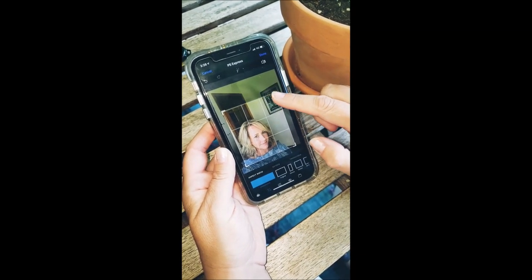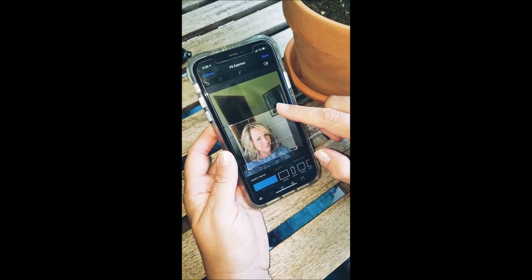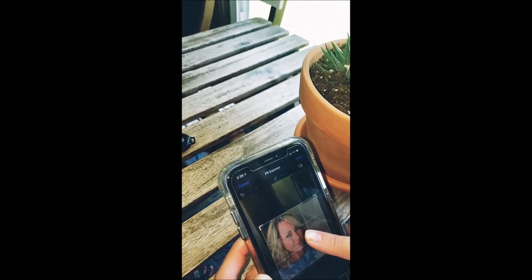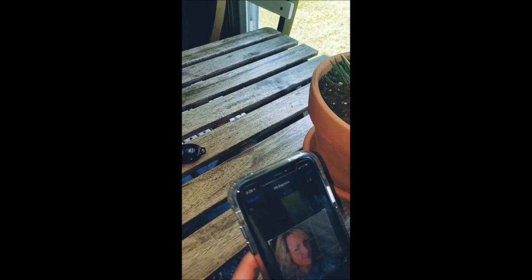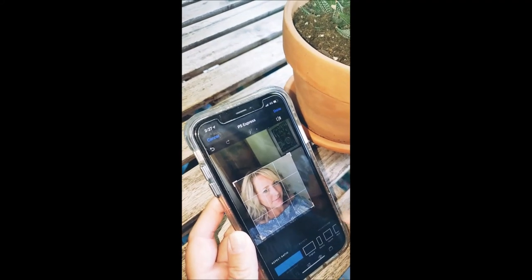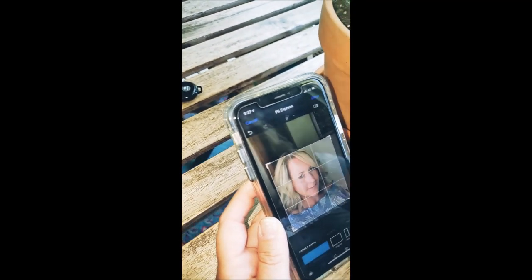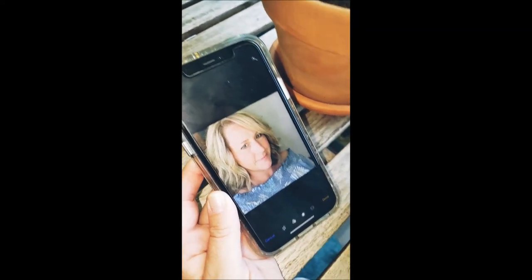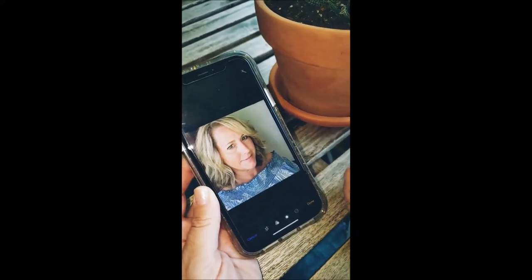On your phone you've got your standard editing on your photos — that's what I use. Use the filters, go in and mess with the manual aspect of it: the contrast, the brightness, and the highlighting. Just have fun with it.